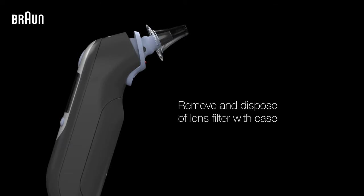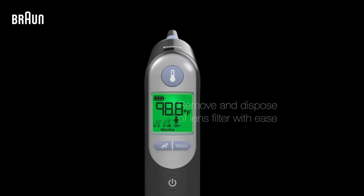Now you can remove and dispose of the lens filter by simply pressing the Eject button.